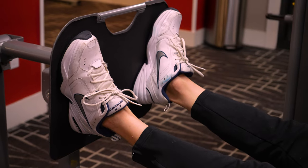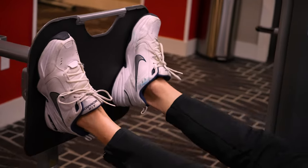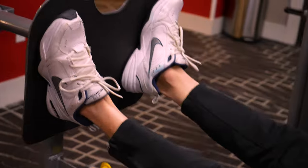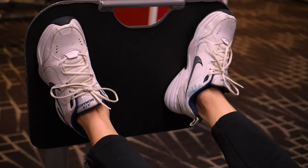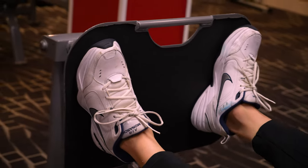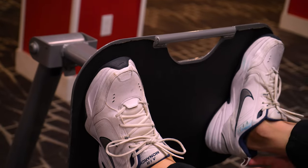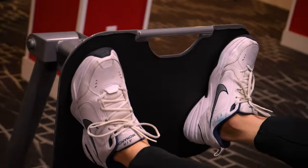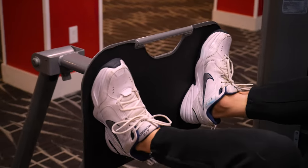Let me actually use this in the gym and show you what this looks like. Leg day, doing leg press. It's got good, even feel right through here. You can see the lateral support, the consistency. I've squatted big weight with these shoes — huge weight in my opinion — and they maintain. Good cushioning, good support. I've had these shoes for years and they still really hold up. I really like using these for leg day.